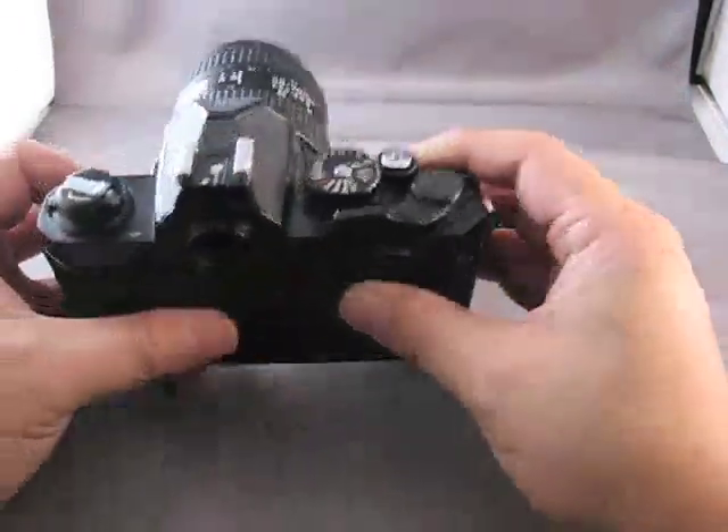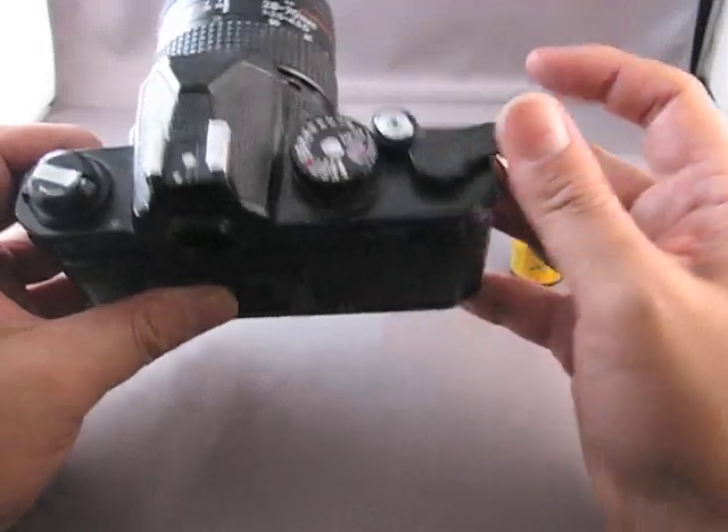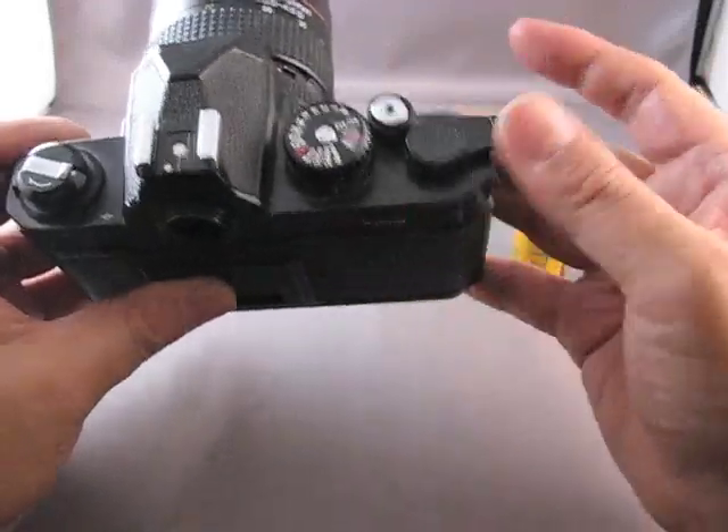What I mean by manually operated is that the film advance is done by means of this mechanical lever under your right thumb.